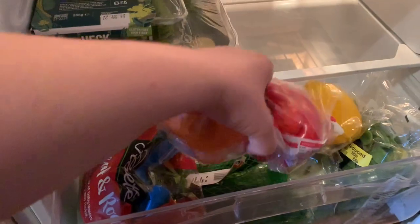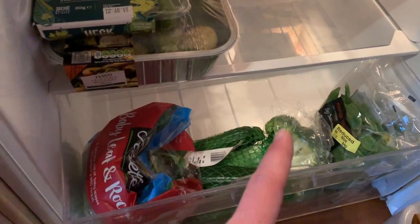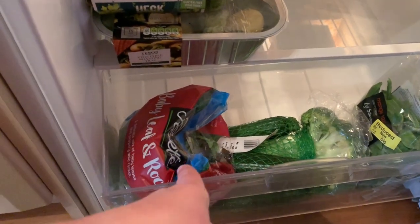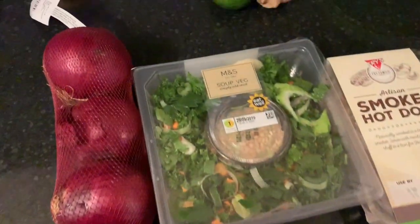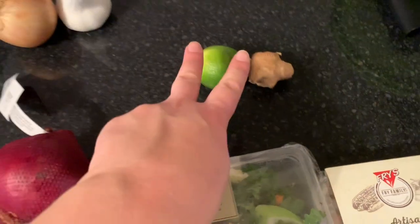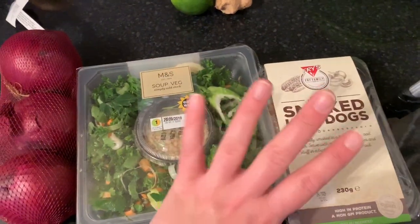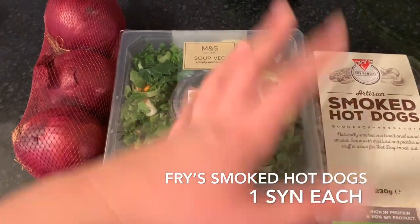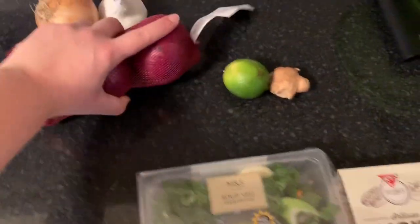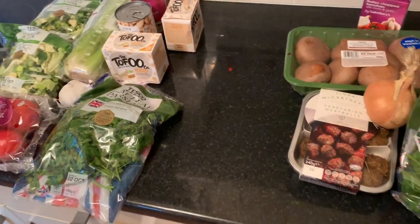In my vegetable drawer - which looks quite neat since I've just cleaned the fridge - I've got some peppers, some broccoli that got reduced, three courgettes, some salad leaves, and my peppers. So I'll probably do a stir fry with those along with the lime and ginger. For my dinner tonight I'm going to use up the rest of these hot dogs and the soup mix - bizarre combo but it works for me. A few other things are going in the cupboard as they'll keep fine.